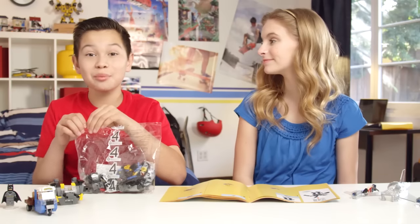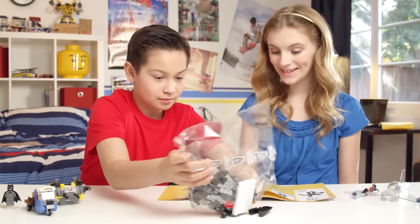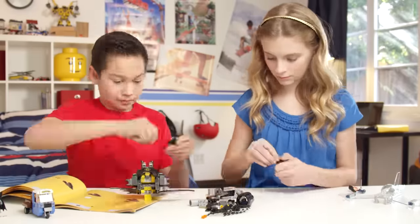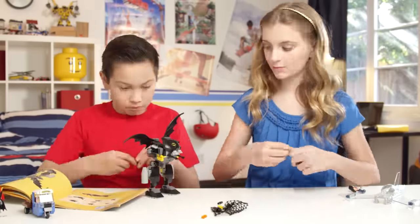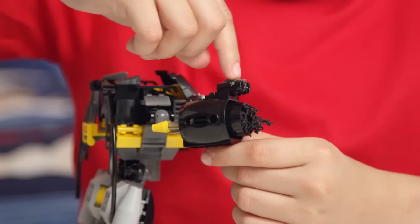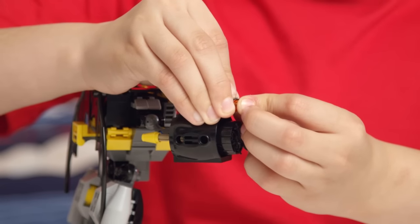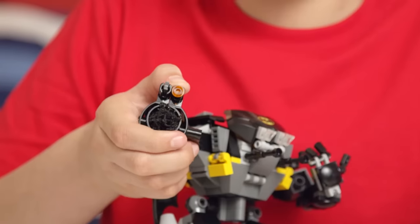Now let's finish up with bag number four. When loading the orange pieces into the shooter, you'll need to push down on these gray pieces to get them to sit tight. Once they're loaded though, they can fire pretty far.